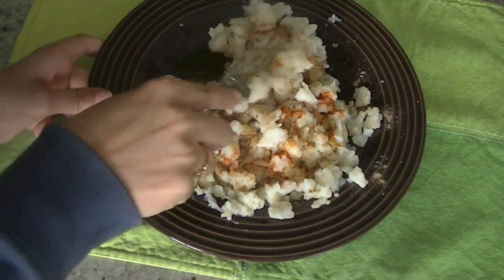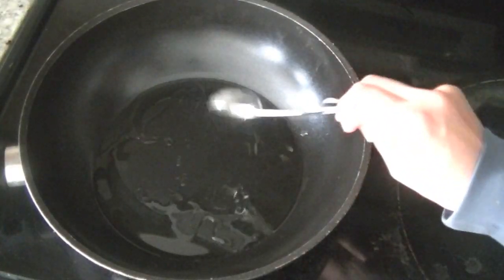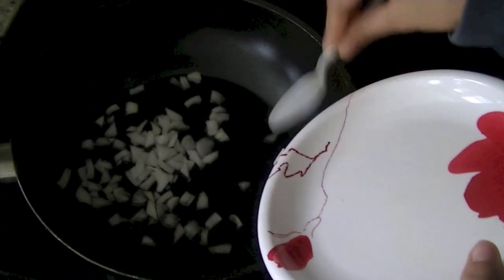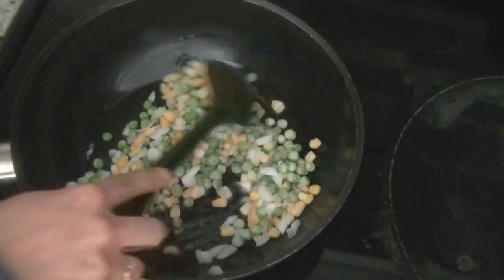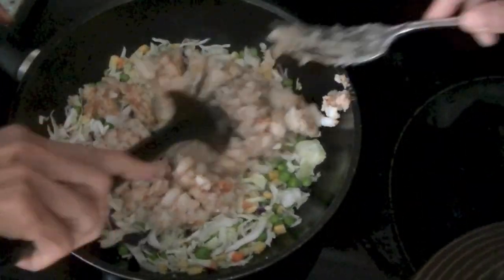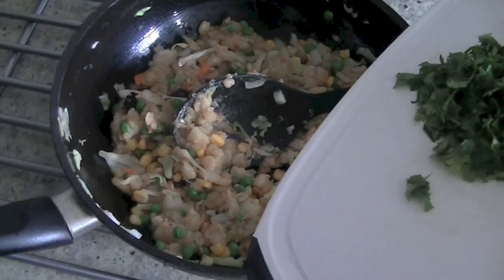Set them aside and heat a pan. Potatoes are done here. We've added two tablespoons of oil in a pan and we'll fry some finely chopped onions, one cup of corn and peas — it tastes wonderful in our vegetable samosa — and some chopped cabbage and carrots. We'll stir fry them and add our potatoes, combine all ingredients thoroughly, then turn the heat off and add chopped cilantro. It lends a nice taste to the stuffing.